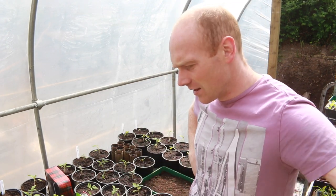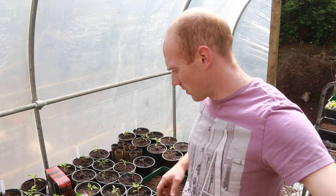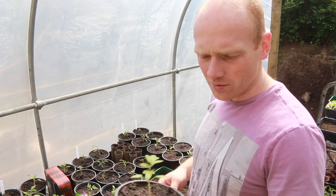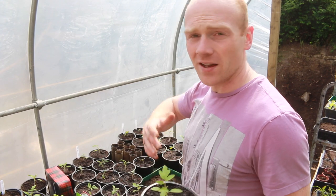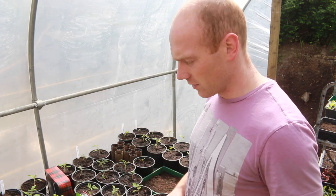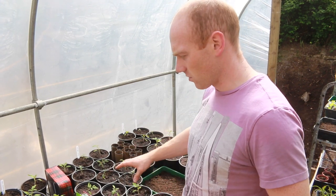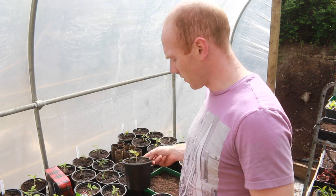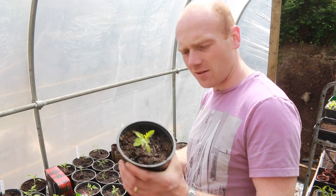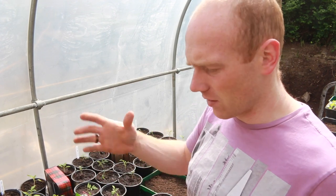Yesterday was pretty productive. We had the girls out here in their pyjamas and managed to get the majority of our stuff potted on into bigger pots. This week we wanted to get everything to the next stage. All of our tomatoes we grew in little cells in plug trays, and then we've pricked them out and jumped straight to this size pot, which I think are 13 centimetres or so across. They're going to be fine in these until they're ready to go out to the big ones.